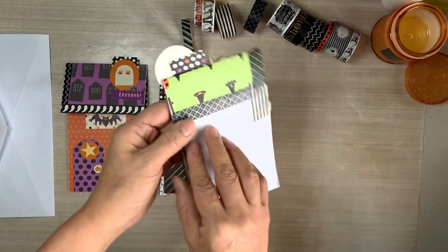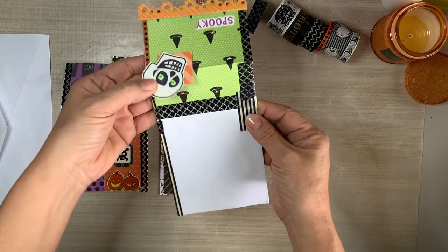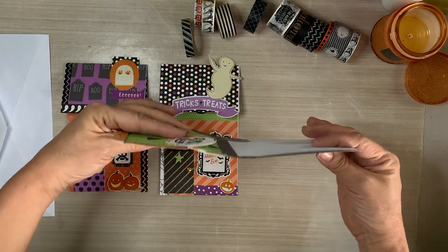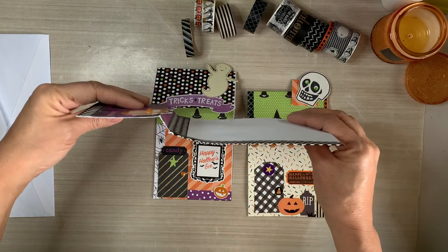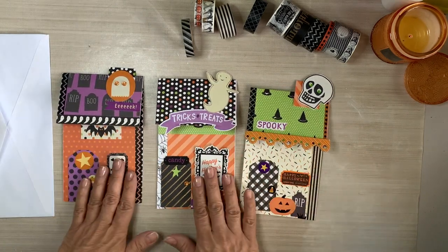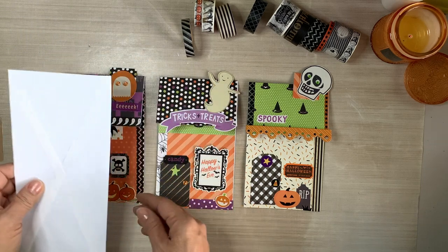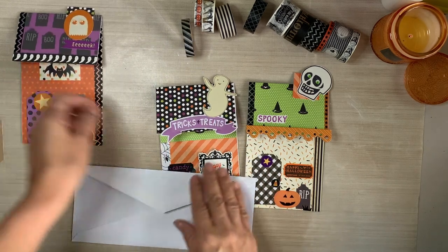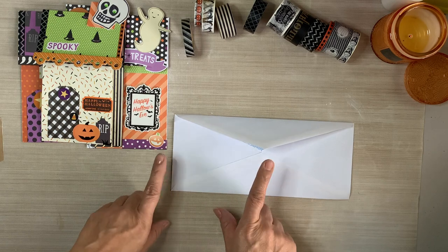I know that because some of these stickers are dated and go back to 2002, so I'm guessing the papers go back to 2012. What I'm trying to say is this stuff is old, so we need to use it. Let's shop our stash. I'm kind of showing you how they flip open. Some of them will lay and open completely flat, and others have a little curve - that just depends on the type of glue and scrapbooking paper you use. Don't second guess it, don't think too much about it. Just go through your stash of fall or Halloween papers.